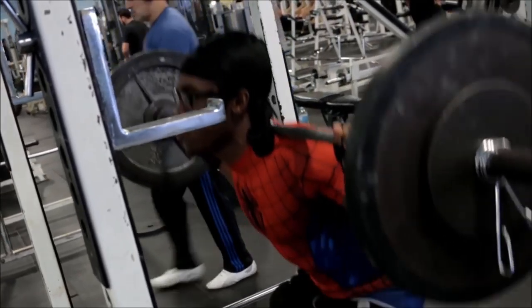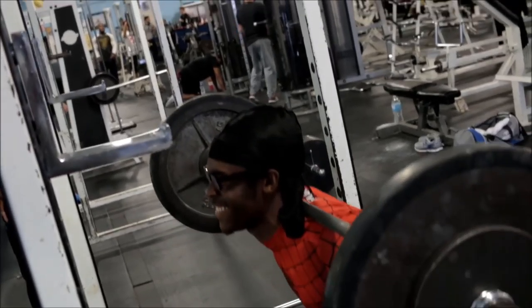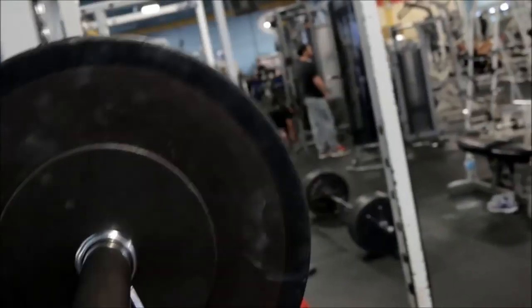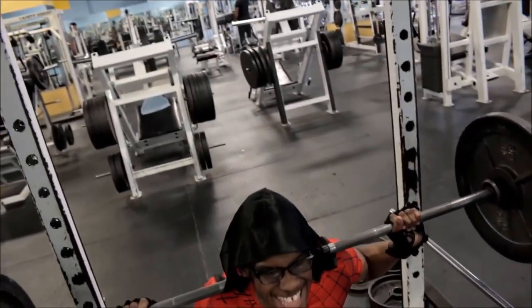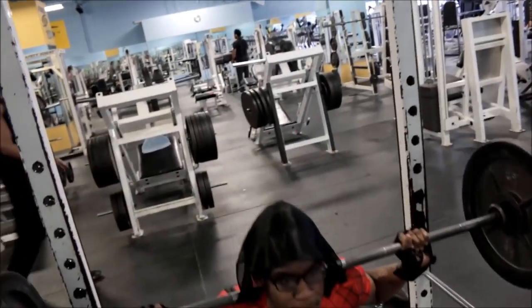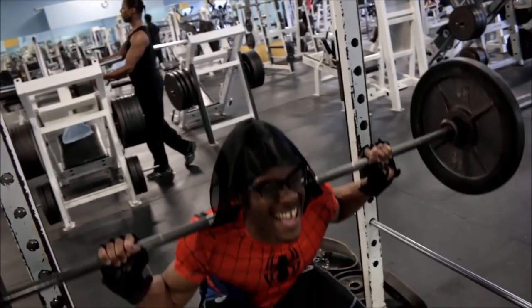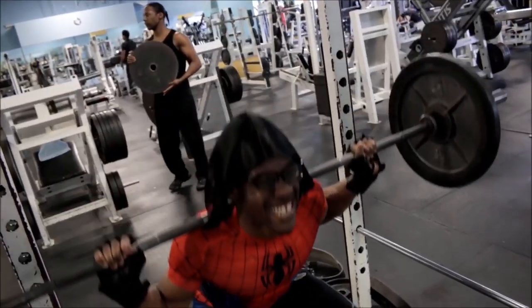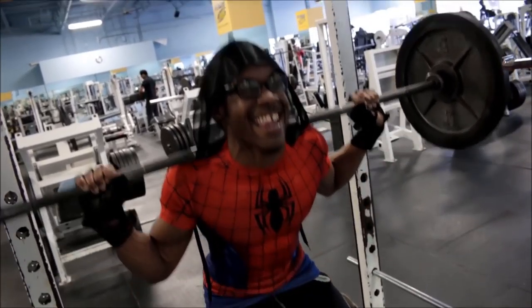In that first squat clip I'm doing 155, and as you guys can see the speed is crazy — pretty nice in my opinion. That weight isn't my max for five reps; I could do more than that. The next set where I'm looking all crazy and my do-rag is about to fall off, I'm doing 165. That's my last set, and look at that speed — still nice. I do six reps at 165. So comment down below what you think I can actually do for five reps for five sets.